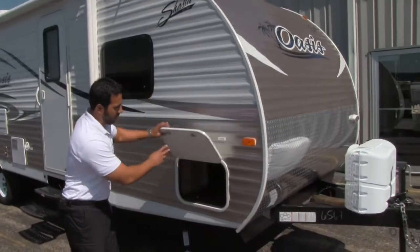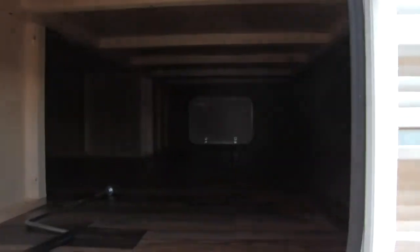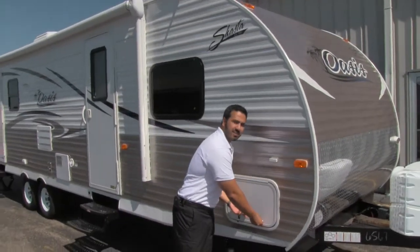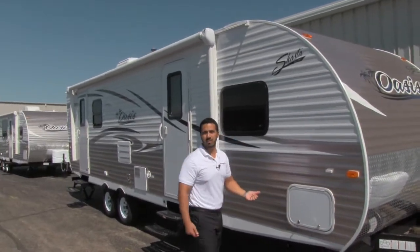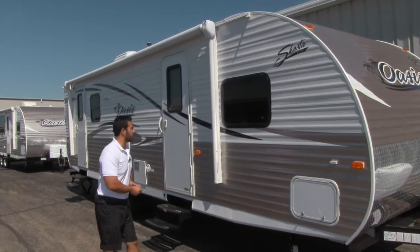Let's take a look at the pass-through. I really like this pass-through — it's nice and spacious in there. With this pass-through, you'll have access not only from outside but also underneath the bed as well. So you get two points of access, making it easier to grab anything you're going to need.